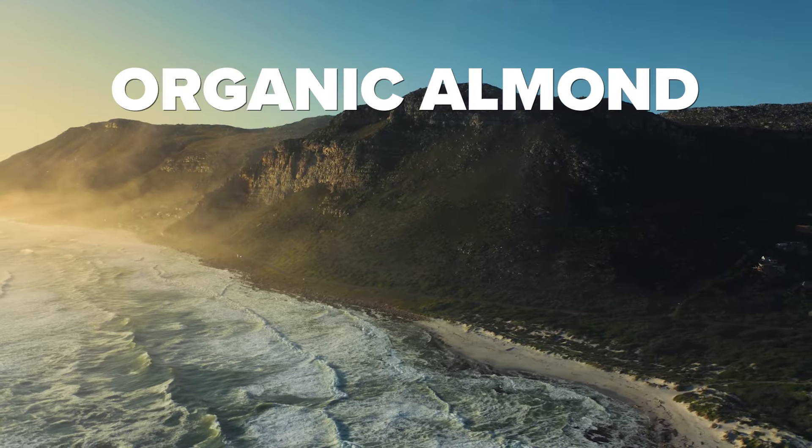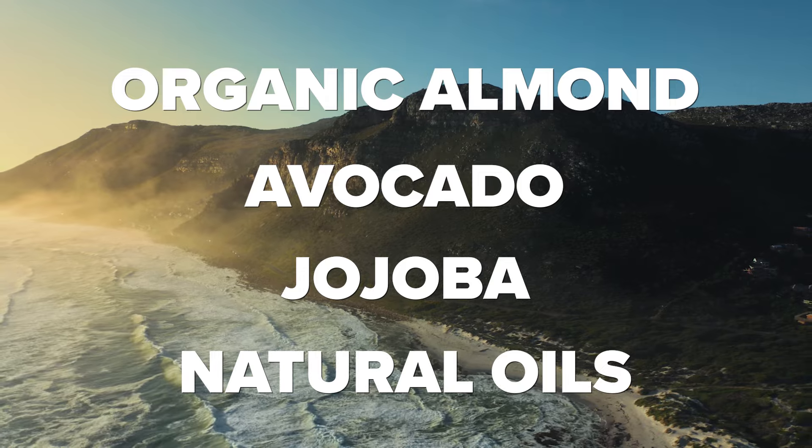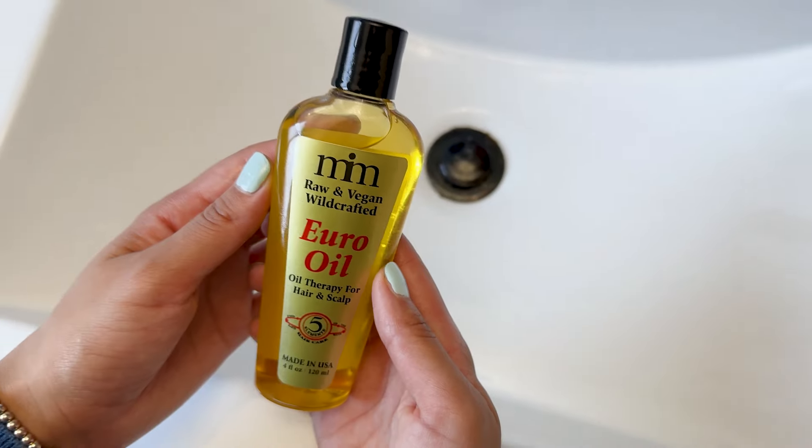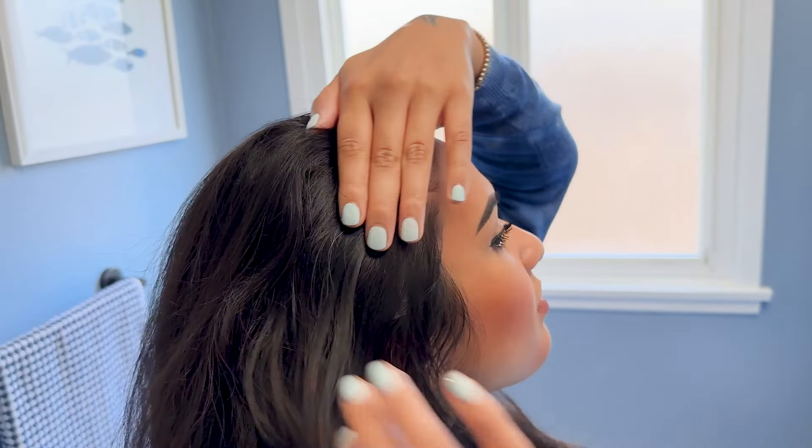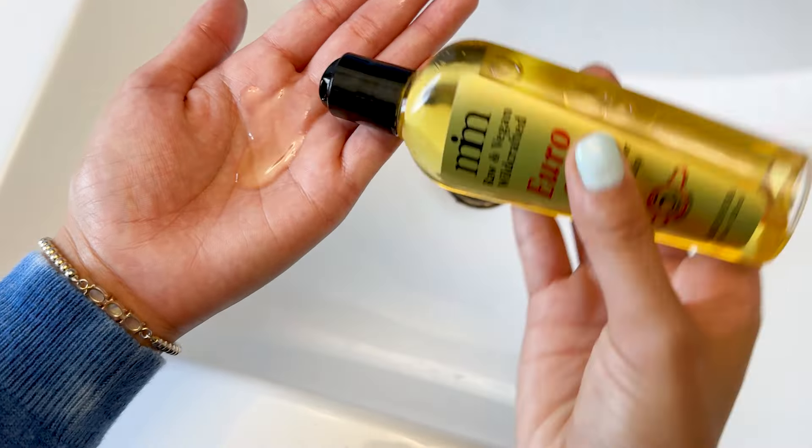Engage in the centuries-old tradition of oil treatments with Morocco Method's Euro Oil, a luxurious blend of organic almond, avocado, jojoba, and other natural oils. This holistic treatment stimulates the sebaceous glands, working to restore the natural pH balance of your scalp and enhance overall hair health. Great as a pre-shampoo hydrating mask or as a way to restore moisture to your hair in between washes, this light oil will hydrate but absorb quickly, leaving your hair soft, strong, and shiny.